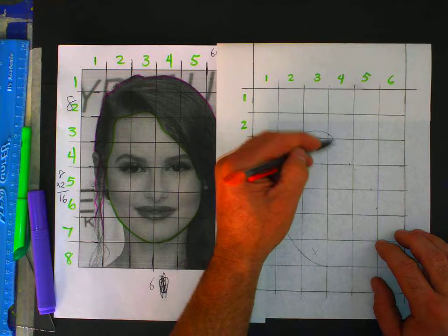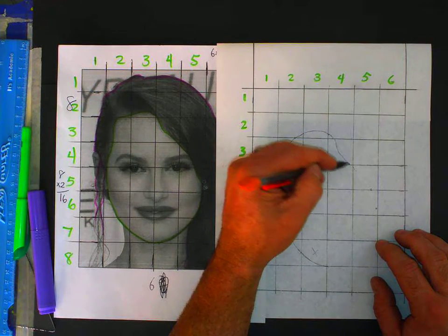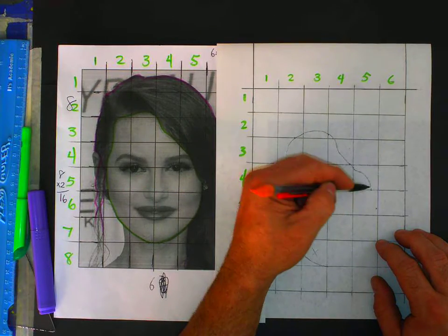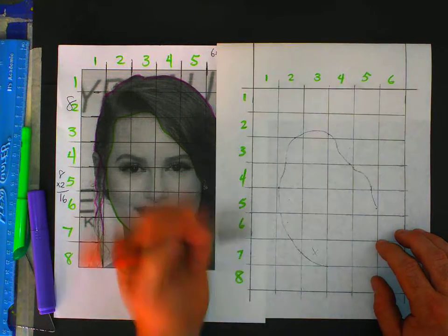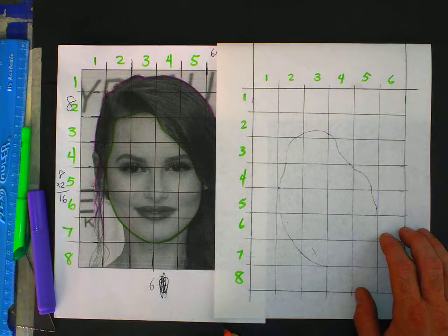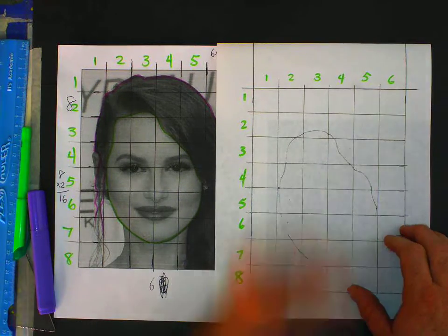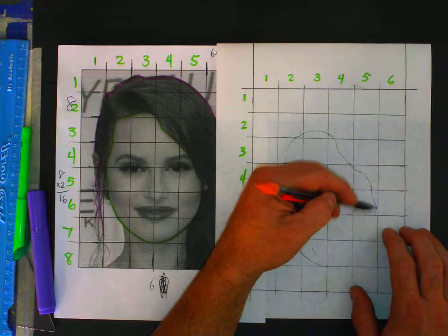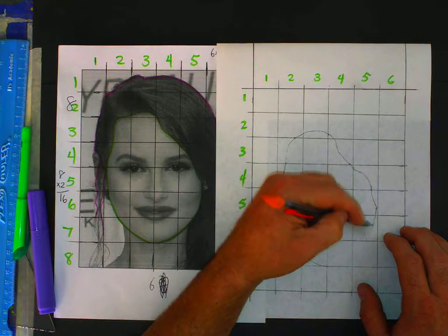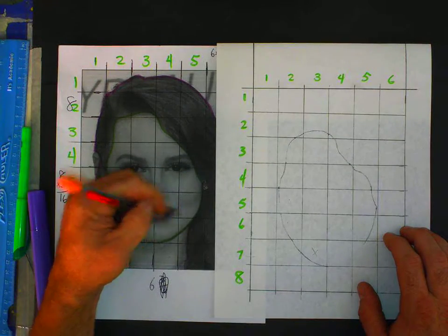When you first start this out, everybody's going to look around and think it doesn't look right. Your head may look like a potato to start — that's all right. Like I said before, it's like building a house. You can't judge a house just by the foundation; you've got to wait until they get walls, siding, roof, shingles, and windows before you know what it's going to look like. So I'm following it, coming right through here.